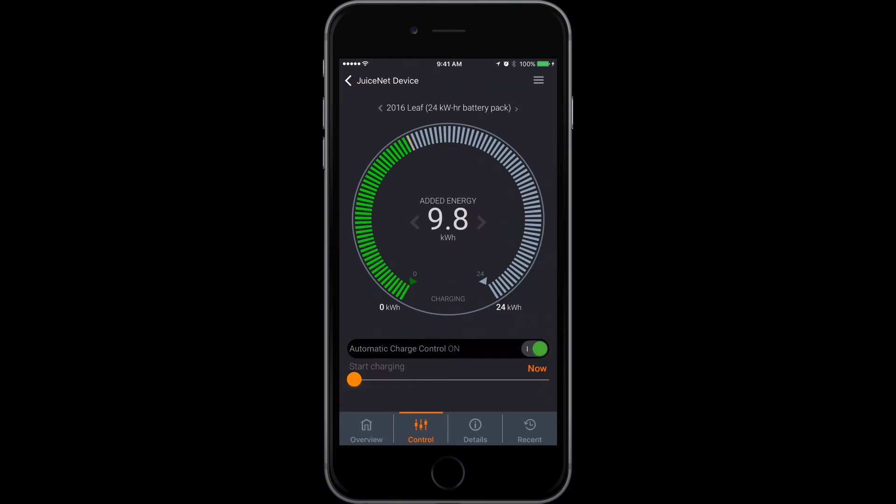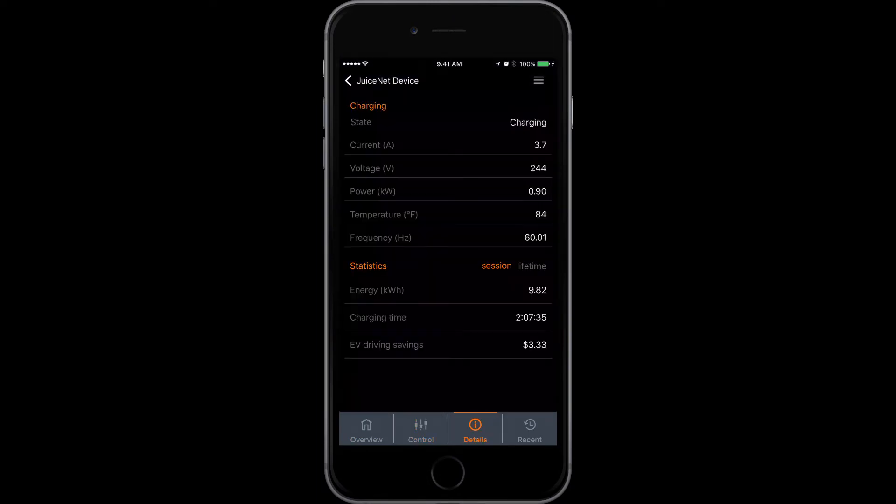Going over to the control tab, I can actually see where my car is at as far as the charge battery, and I can set the upper and lower limits of that as well. In the details area I can see what the current amperage going into my car is, the temperature of the battery, the frequency — all that kind of stuff.